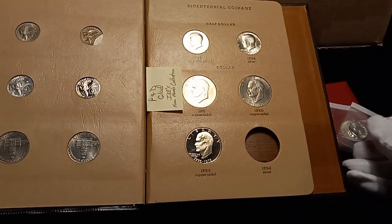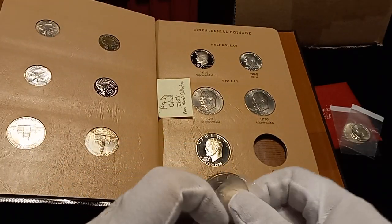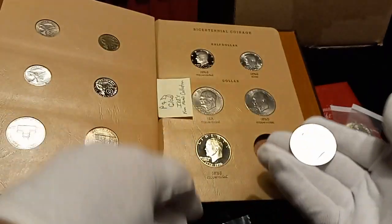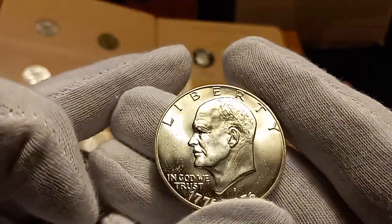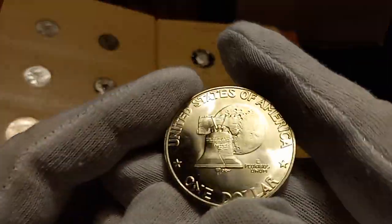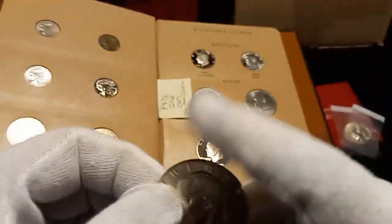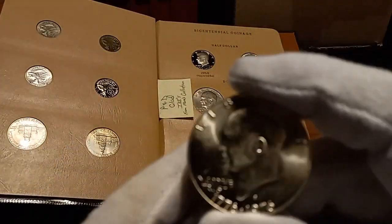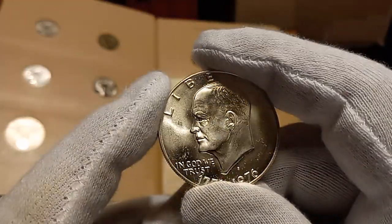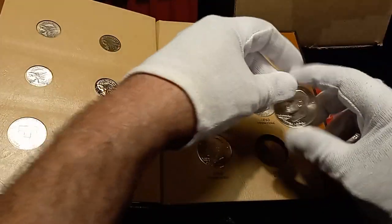We'll get this coin out - it's actually a pretty nice one. The obverse and the reverse look good. I was looking just to get this Ike, but the cost of it - it was cheaper just to get the set and cut one out. So there she is.